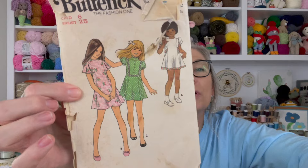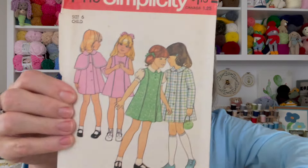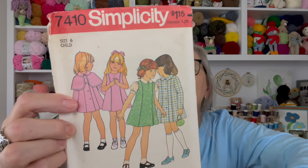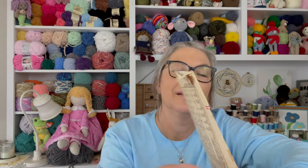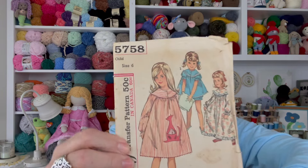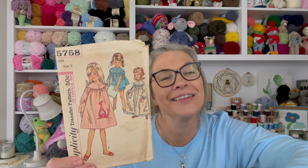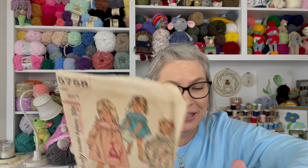One more from this tote — another little girl's dress with a little cape that goes around the shoulders. Oh, this is so cute! Isn't that cute? I like that. It has a transfer that comes with the pattern — that's so cool. And it was 50 cents, or 60 cents if you lived in Canada.